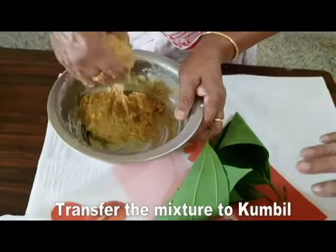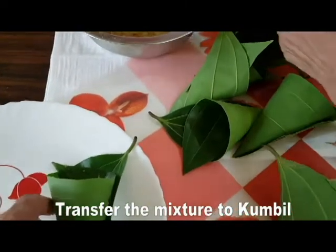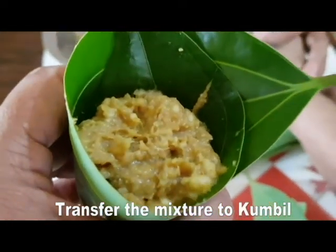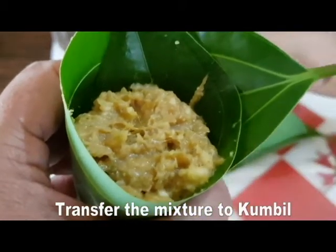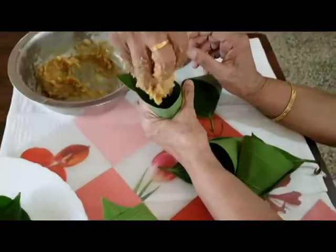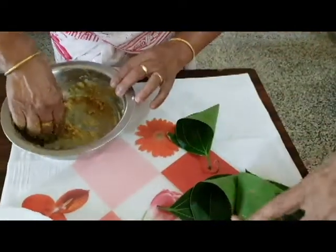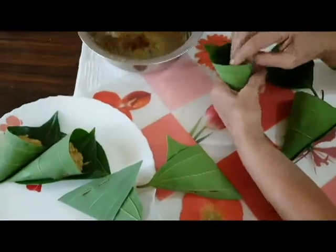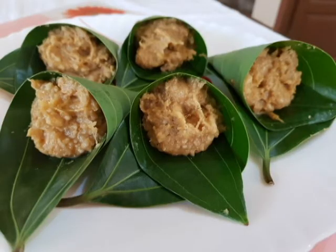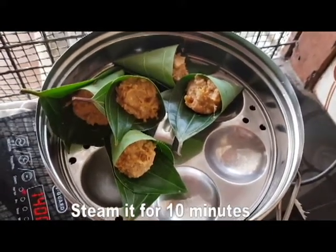We will put it in a plate. It will be ready. This is correct. We will be able to combine the quantity in this. If you want the consistency, don't mix it together. Let's put it in the oven. We are ready to cook for 10 minutes.